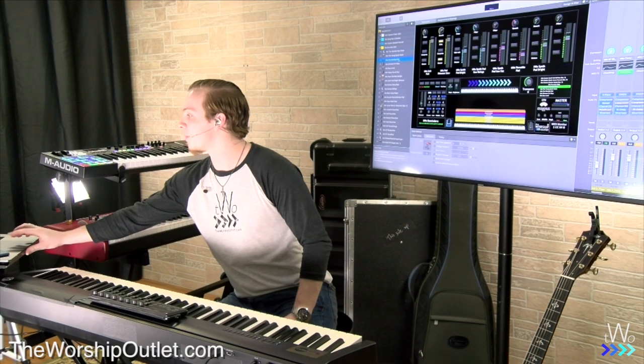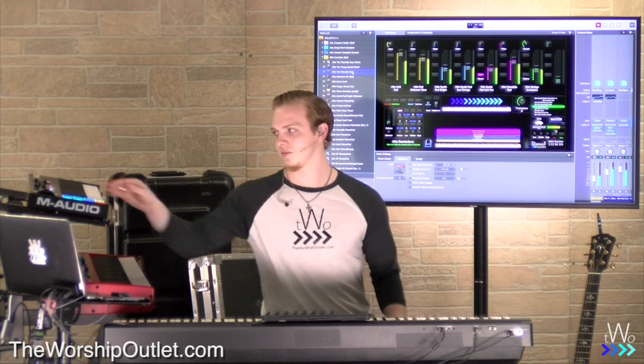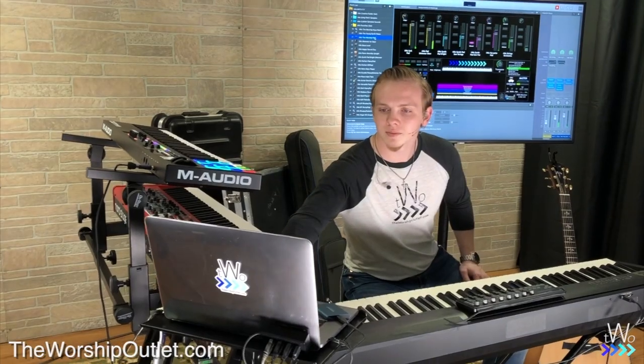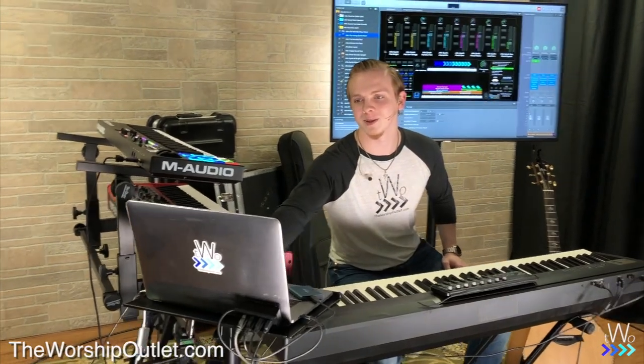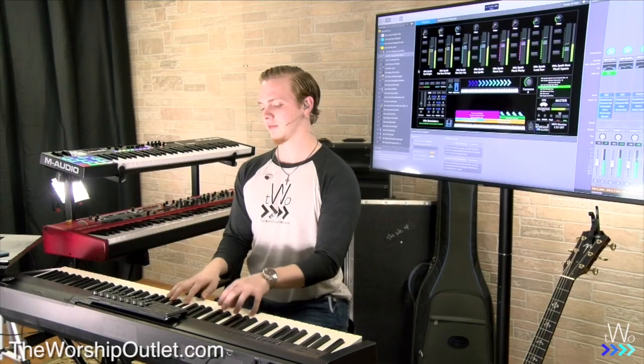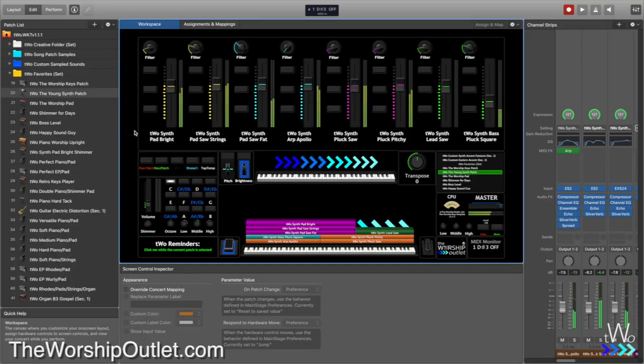The Worship Pad patch features super common sounds you hear in worship. Move up the mod wheel to open it up. The Young Synth patch is one we've gotten a lot of comments about when we've previewed it — it's really, really cool. It has a lead on it and works really well for pretty much any synth-driven song.